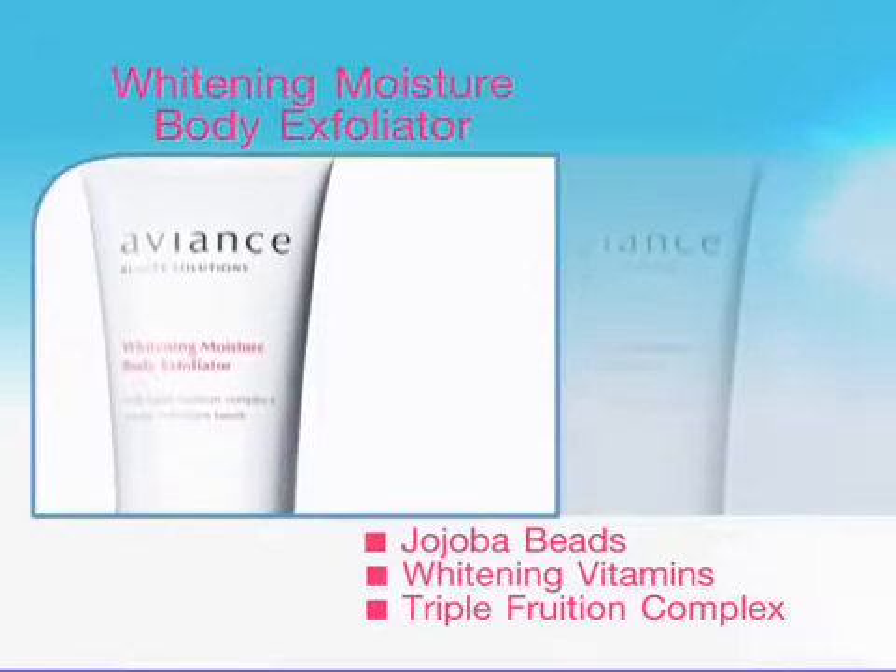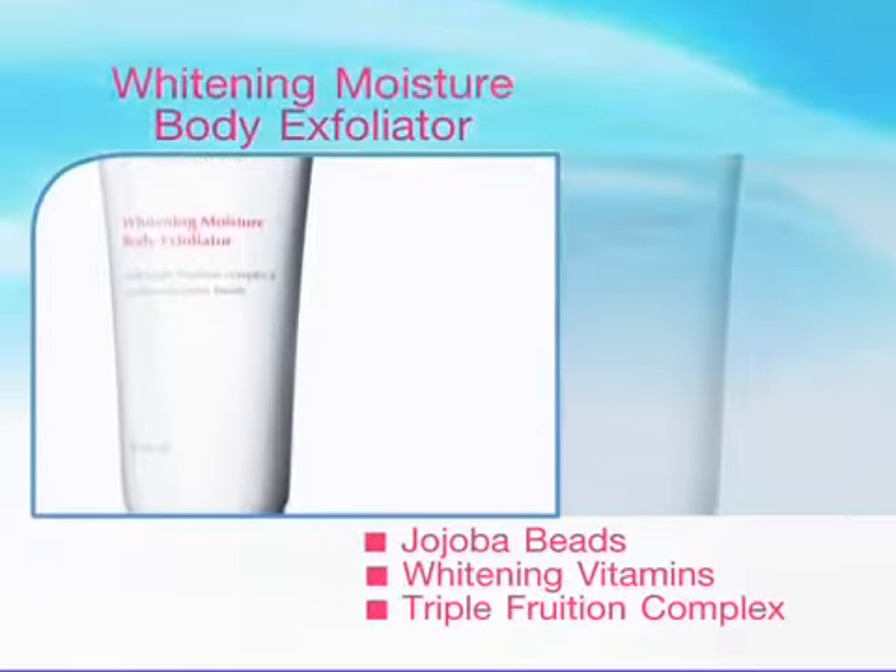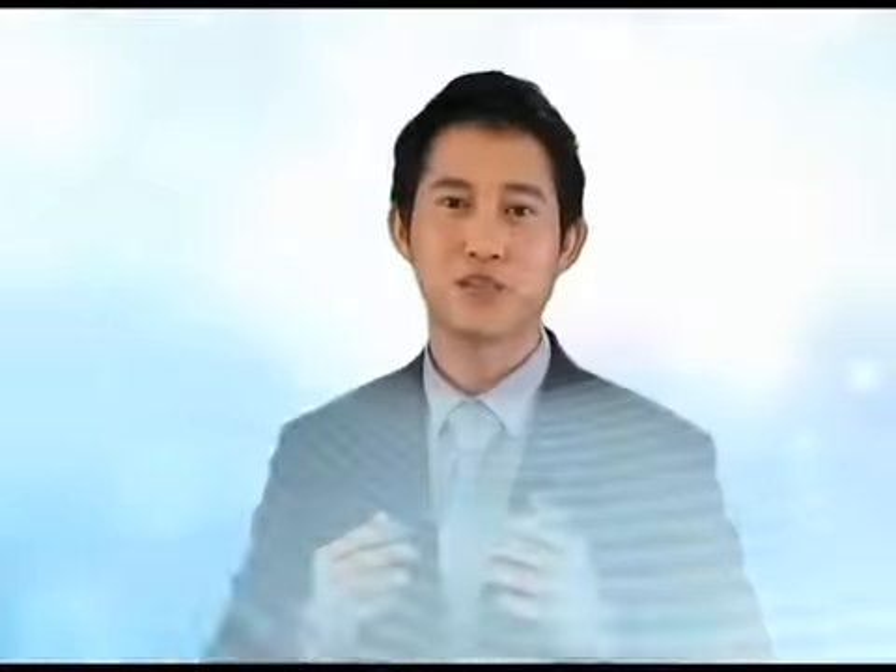Use it instead of your body wash or bath gel twice a week. Now, let me show you the difference you can make on your skin, just with one simple body scrub.